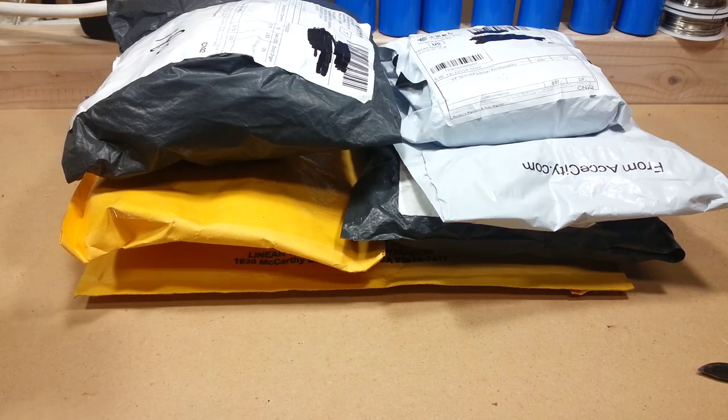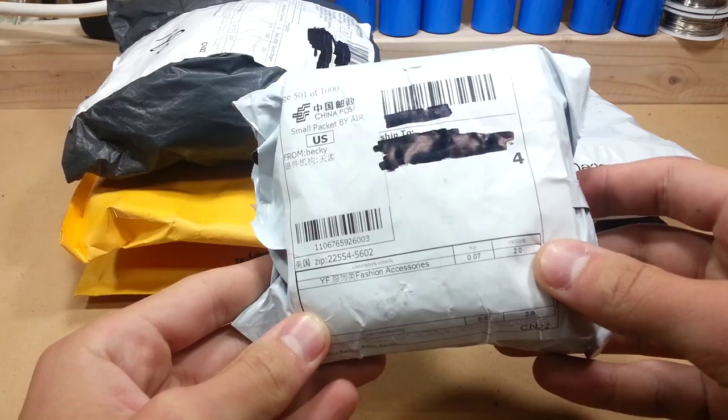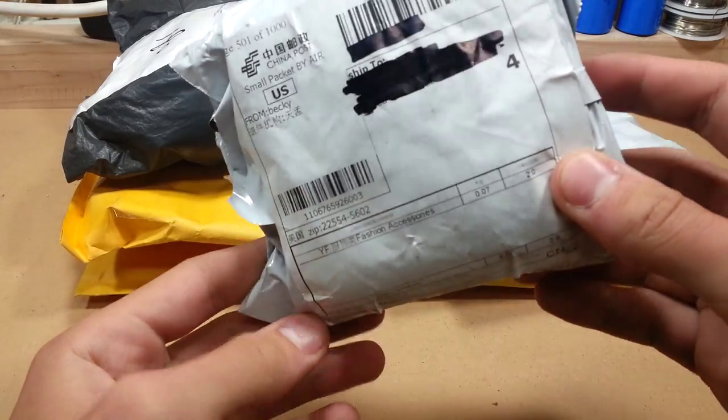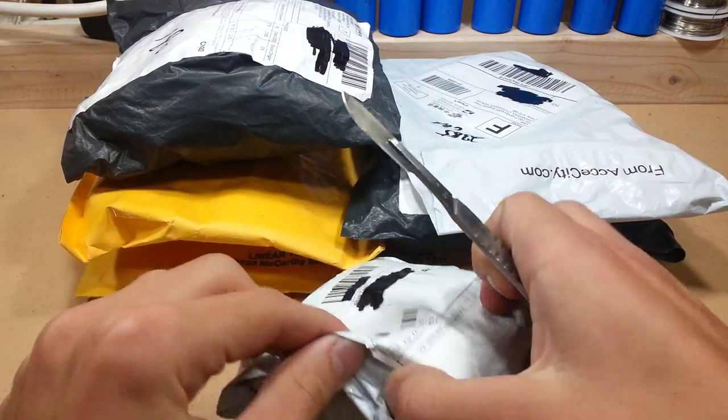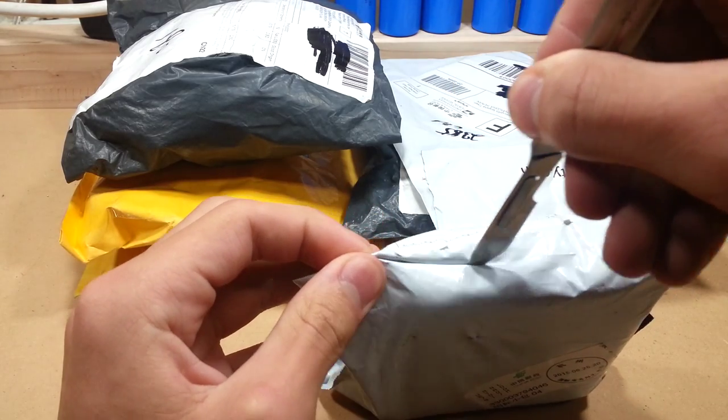Next box. This one is fashion accessories. I don't remember ordering any fashion accessories, but Chinese parcels are notorious for being mislabeled.